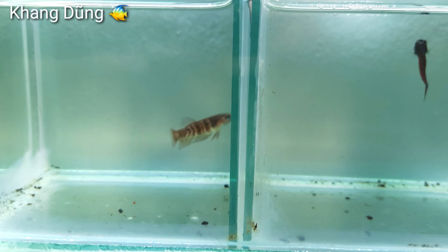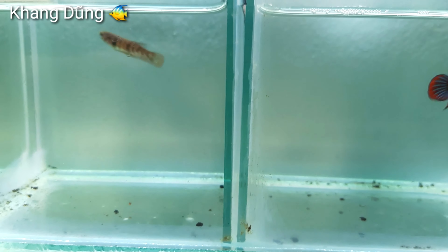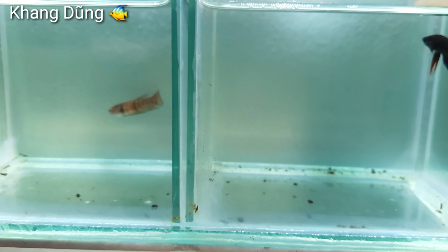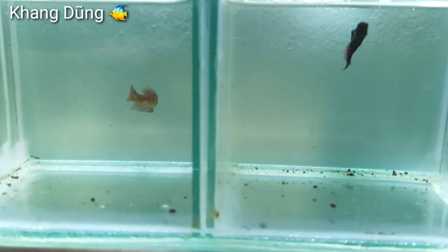Con cá trống với con cá máy, cái vây rất là dài luôn. Còn con cá máy vây ngắn hơn, không có màu. Con cá trống thì rất là đậm màu, rất là đỏ luôn. Hay cái khăn quạng dưới bụng đó 2 cái. Còn cá trống nó hăng lên thì hay phùng mang lắm, còn cá máy nó phùng mang rất là ít.